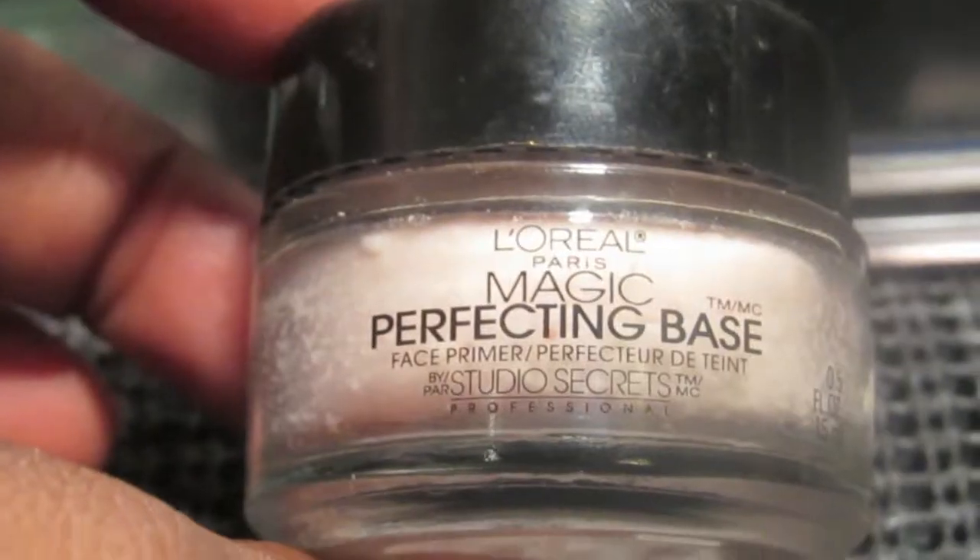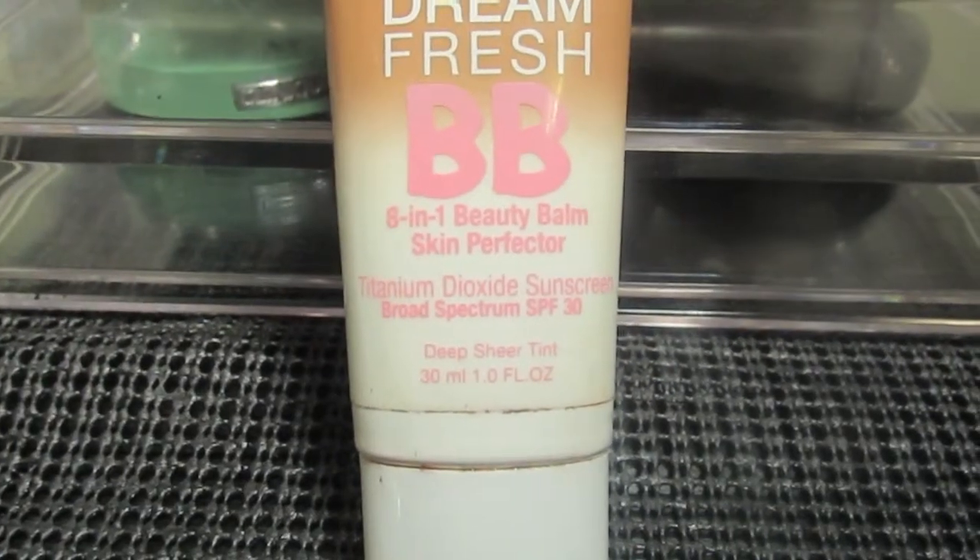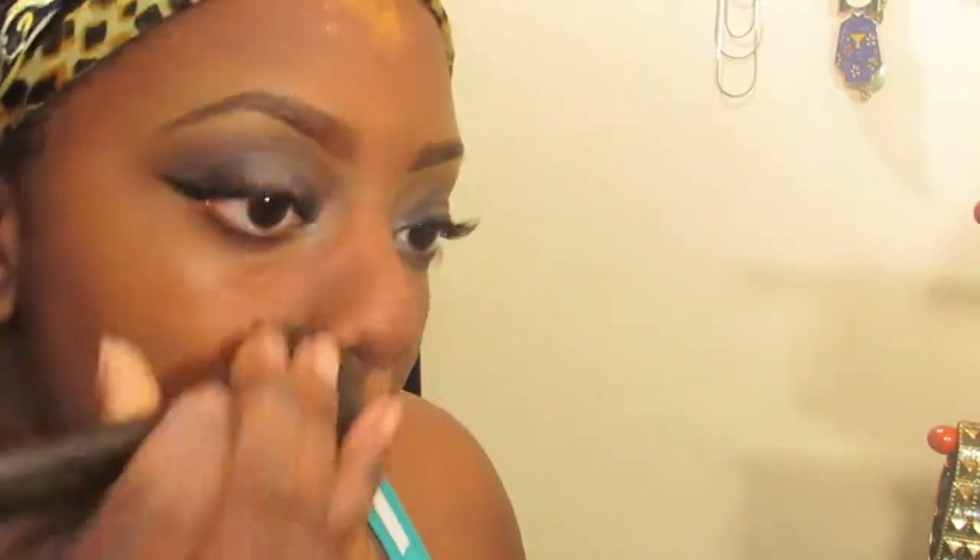I'm going in with my NW45 and putting that on the bottom of my eyelids to get some discoloration away. Now I'm going in with the L'Oreal Magic Perfecting Base on my face, and then I'm gonna add my Maybelline BB cream to my face.